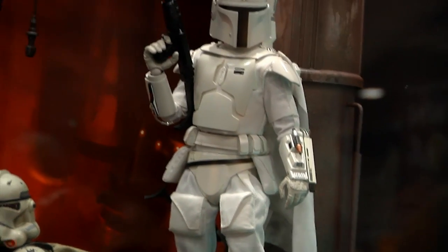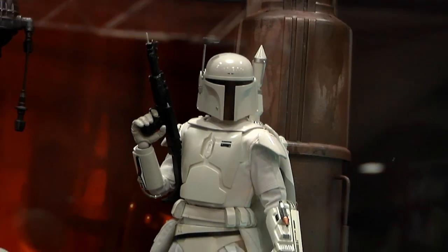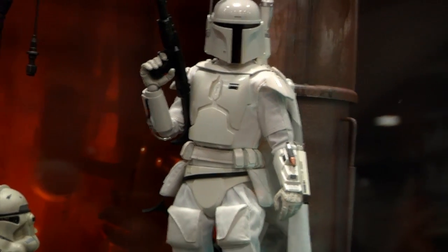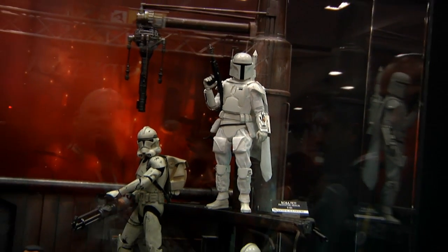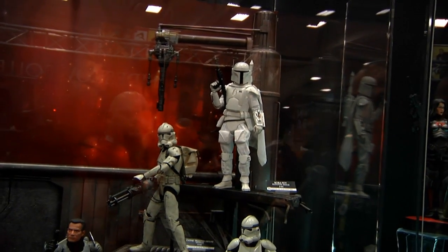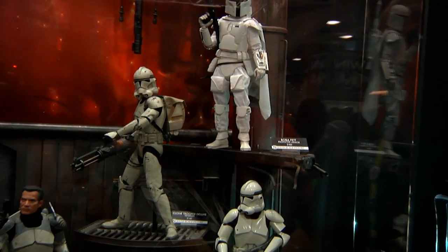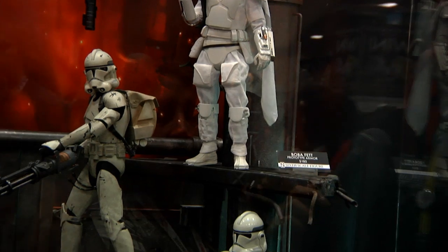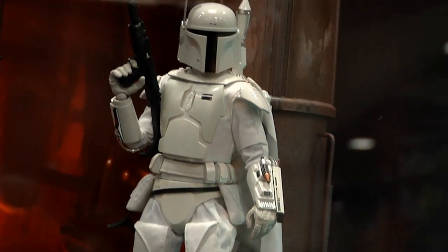We also changed the way the armor attaches to the vest. It's different than our previous Boba Fett release where it's pinned. This one is Velcro attached so you can place it a little better in the vest how you want to show it. He has gauntlet attachments that are new, two new guns, and a new backpack with a grappling hook. The fins on the rocket extend out and it's manual — you can friction fit it in or out and launch it if you want.